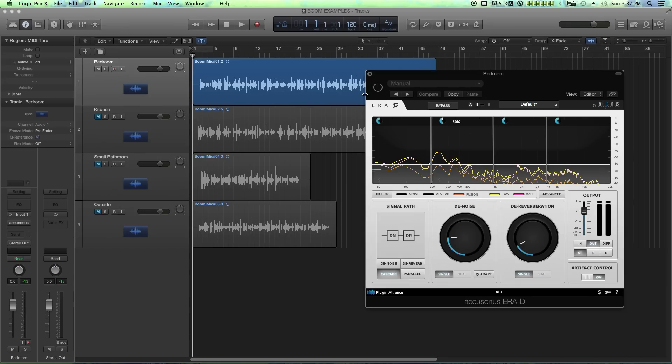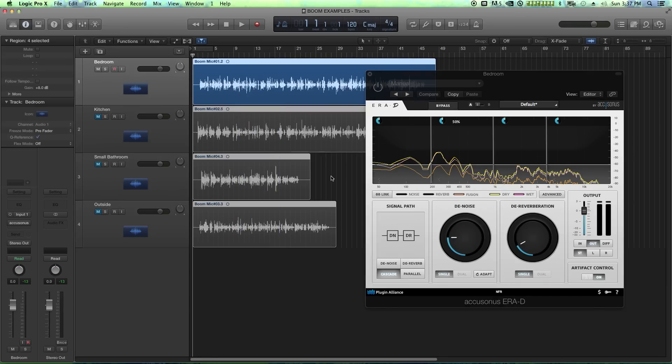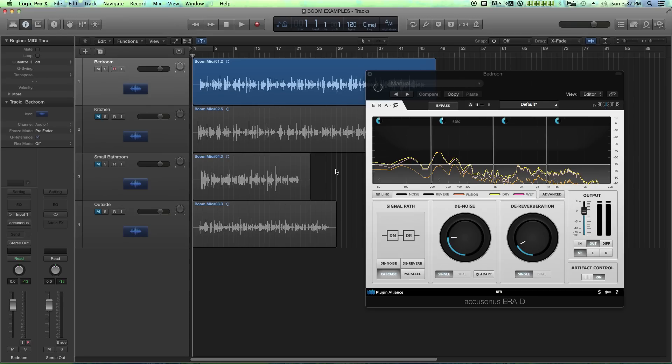What I've done in advance is record four dialogue tracks, and dialogue is one of the number one things you'll have to denoise. Some dialogue for film is done outside. You may hear flutter echoes off a room, the side of a wall, a ceiling, or a tile floor. There's also noise from an AC unit or AC vent — all sorts of noise you're constantly dealing with on dialogue tracks for film and TV.